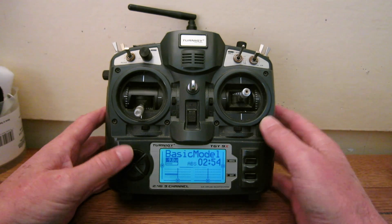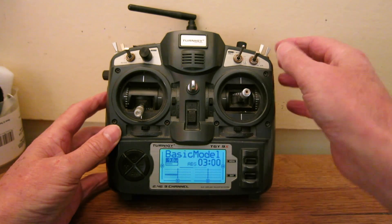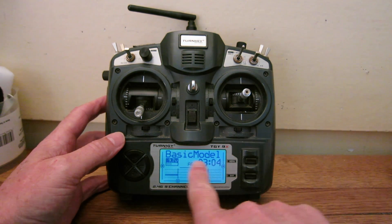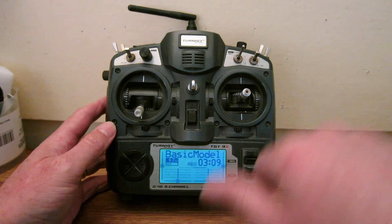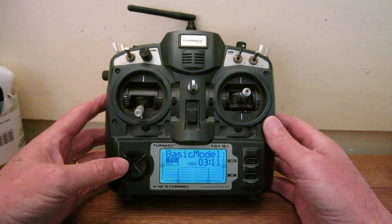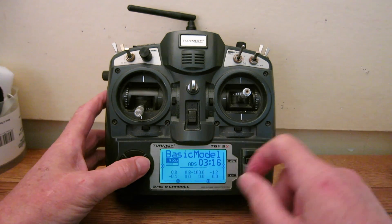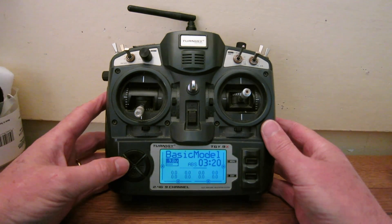Going down to the next page, this is a graphical display of the position of each channel. This is a 16-channel radio, so there are the first eight channels, and pushing sideways moves over to the second eight channels. There's also a numerical display of that same thing showing you the actual values, and then the second eight channels numerically.